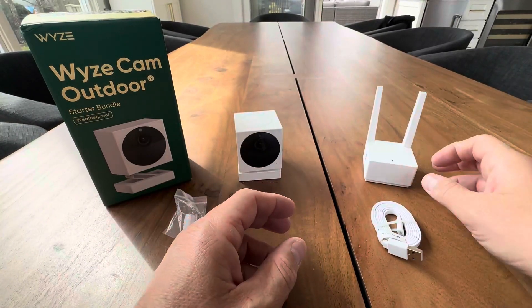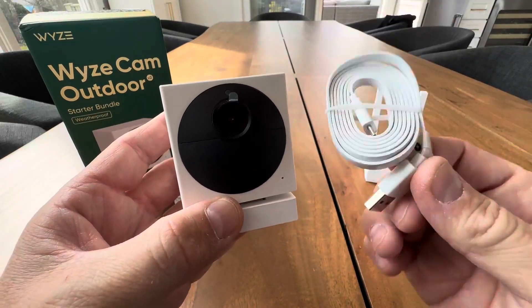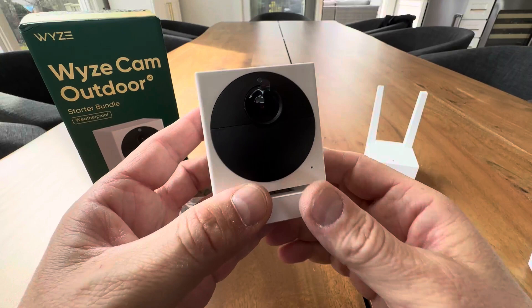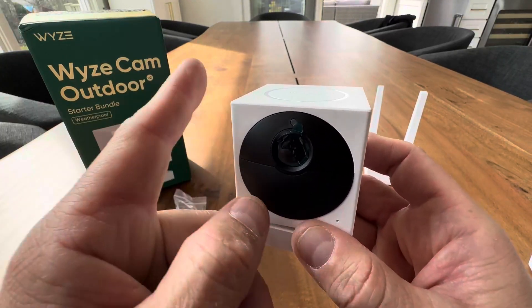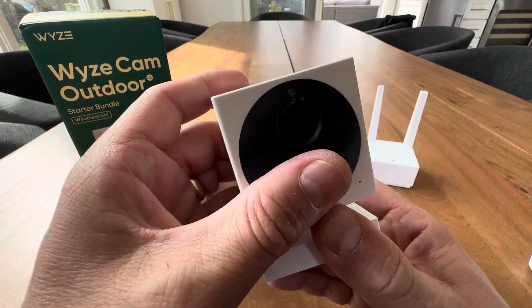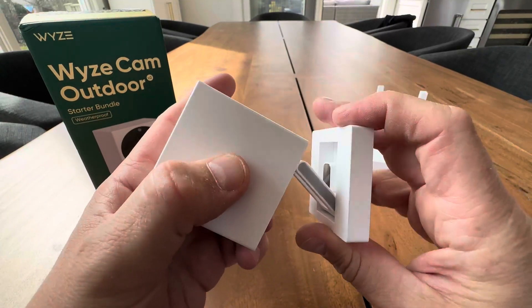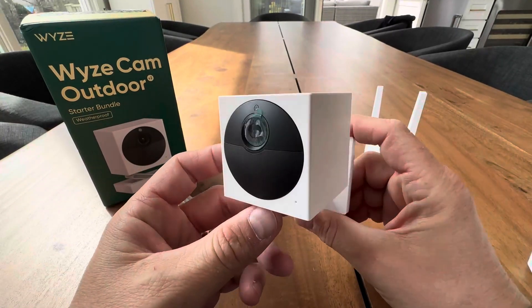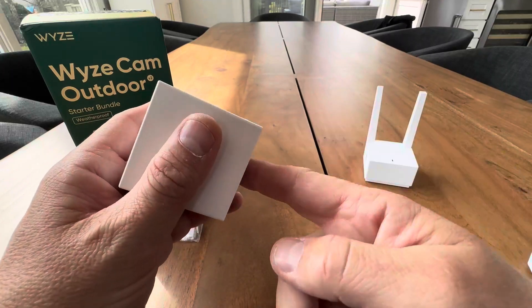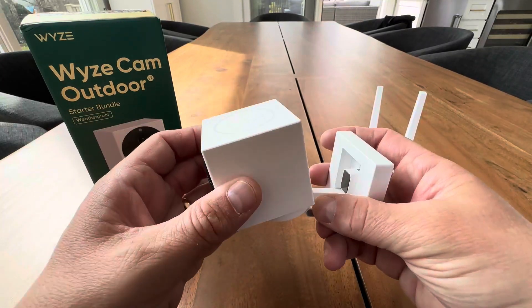Once you've done that, you can then charge and completely charge up your outdoor camera. This is your charging cable. This is a battery operated waterproof outdoor cam — how cool is that? It comes with this mount. You can screw this to a wall anywhere you want. You have all different angles so you can mount this anywhere outside the house. You can even pop this off and on the bottom there's a screw hole for a tripod mount if you buy an aftermarket mount.